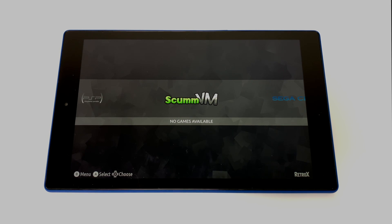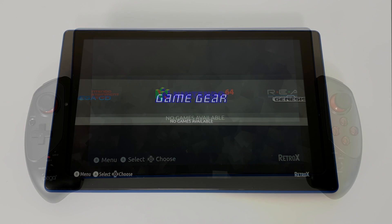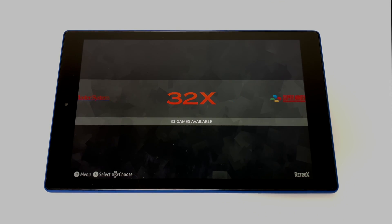By the way, the tablet I'm using here is the Amazon Fire HD 10, and I'm using an IPEGA telescoping PG-9083, and it does fit the tablet just fine. In just a second I'm going to move over to the Shield TV and show you how to enable this new interface and also import a few games. It's super easy to do.